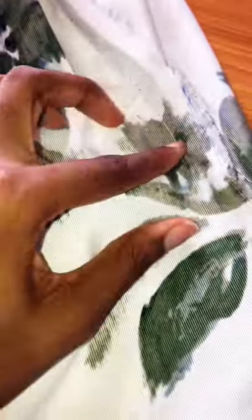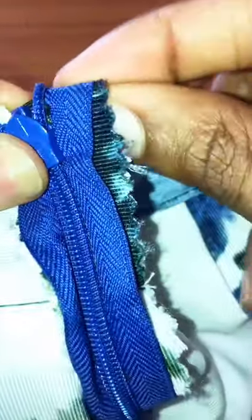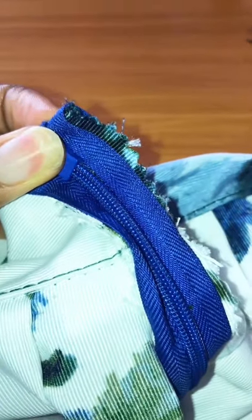Using half an inch, I'll be using my needle and thread to hand stitch this down like so. You can go ahead and use your sewing machine, but I just prefer doing it by hand.